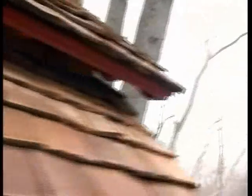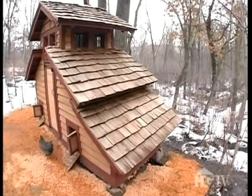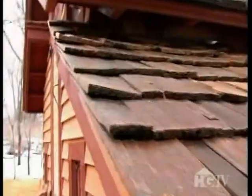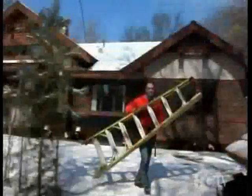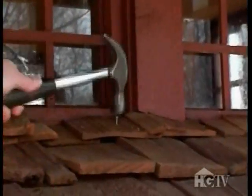I didn't want any ordinary roof for my chicken coop, so what I selected was cedar shakes. They're rustic, they kind of blend into the forest area, and they kind of look Bavarian chalet, which is what I wanted. To put the shingles on, all I did was climb up on the ladder, marked the chalk line, laid down the shakes in order, and pounded them down.